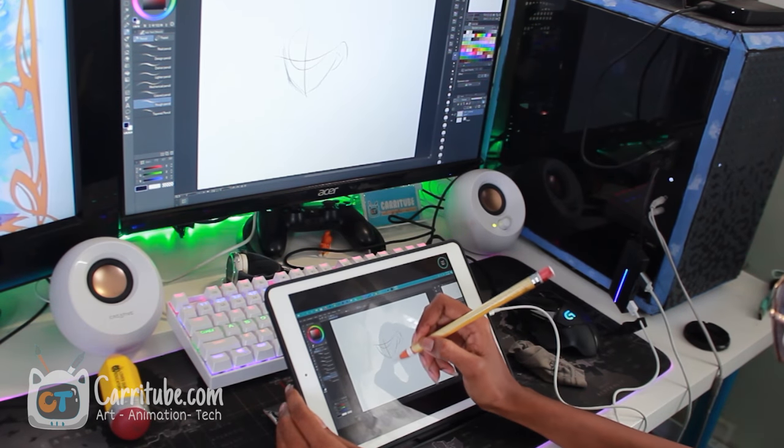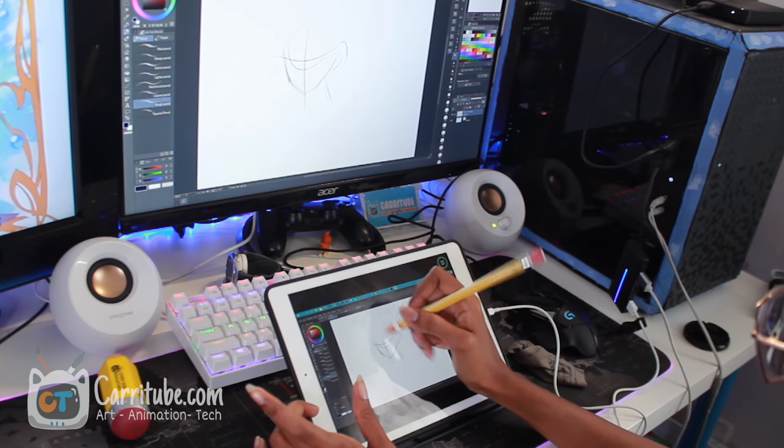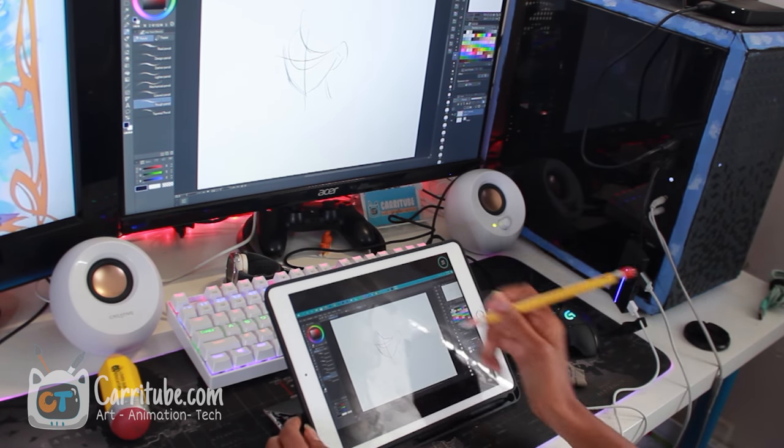Hey guys, it's Kari here and I'm back with another video. Today I'll be showing you guys how I'm using my iPad 6th gen as a Cintiq on my PC using Easy Canvas.